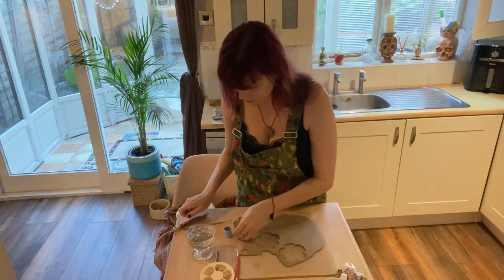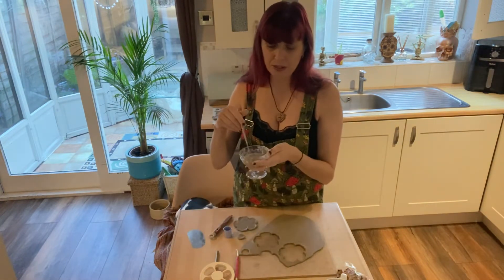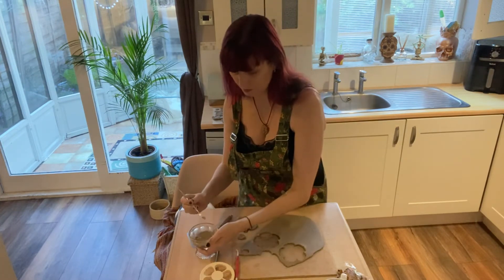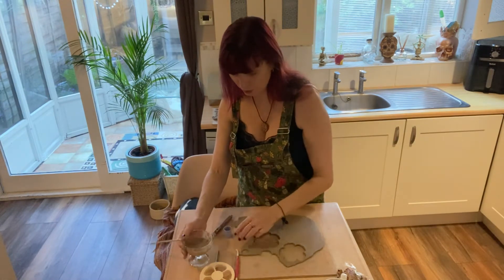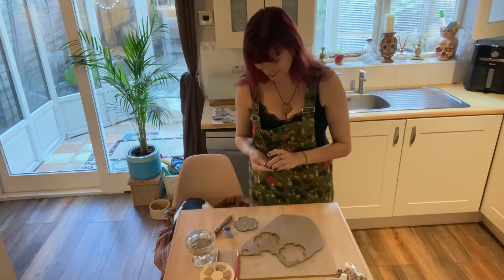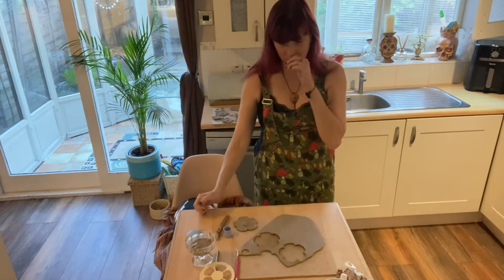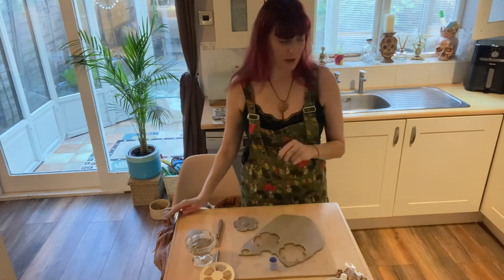This is where we add a little bit of slip. This is a slip in here, which is basically just wet clay — it's the same clay. Add a little bit of that and it acts like a glue. Oh, I could sneeze — I'm not. Sorry, excuse me!